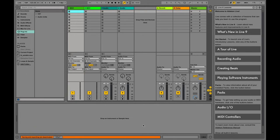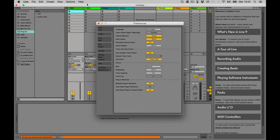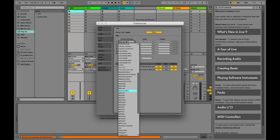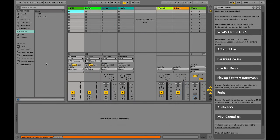If the Minilab Mark II is already connected when Ableton Live Lite is launched, it should be recognized automatically. If not, just open the preferences window and look for Minilab Mark II in the controller list. Arturia and Ableton have worked together in pre-mapping the Minilab Mark II for Live, so many of the controls are pre-assigned to make our lives easier.